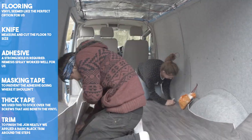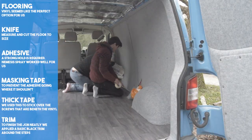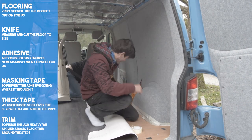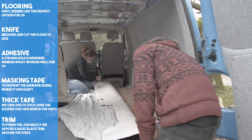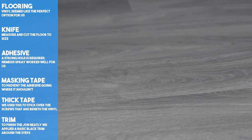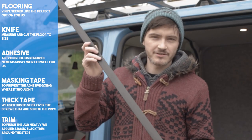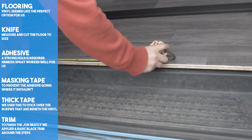We then went on to make fine adjustments. We tried our best to get a neat finish, but we knew that any mistakes would be covered by our furniture. We protected the carpeted walls with newspaper and masking tape, as we knew the glue would make a big mess if we oversprayed. We sprayed the glue on the ply floor and the vinyl to get the best contact. We were pretty pleased with the end result, but we needed to finish it off by adding a trim by both entrances. We sourced a basic black plastic trim from B&Q, measured and cut it to size, then used glue to stick it into place.